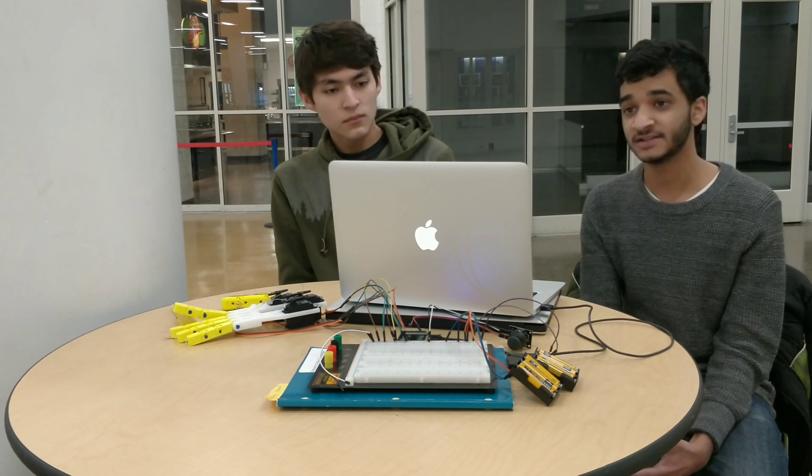This is the design we came up with. It uses commercially available servos to actuate fully 3D printed fingers with a fishing line. The project is controlled through an Arduino microcontroller and can be powered through a portable battery. You can control the movements with a joystick, and the hand can perform multiple gestures as well as grip objects.